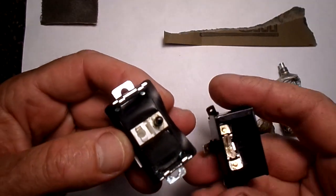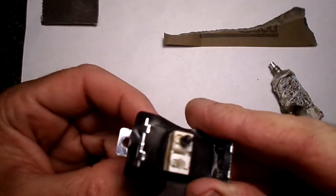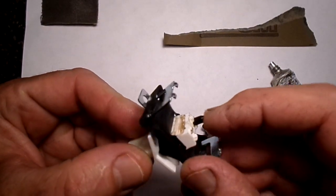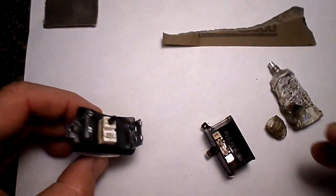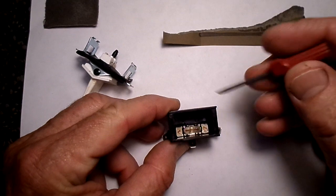If you take it apart, you'll find that there are contacts in it you can take out. First you have this part here — this is the part that pushes down on the contacts. It's got a little spring-loaded piece right there; you can push that thing in. And then if you look down inside here you'll see where the actual contacts are.